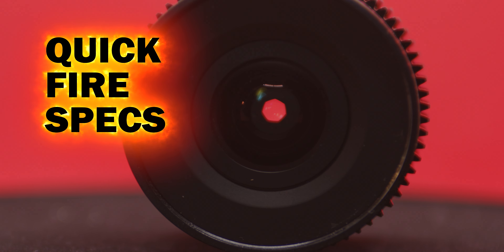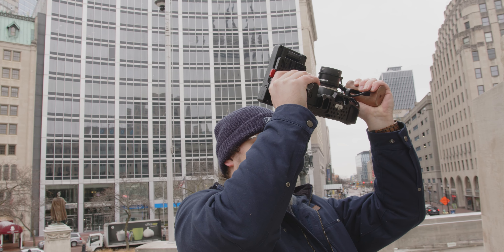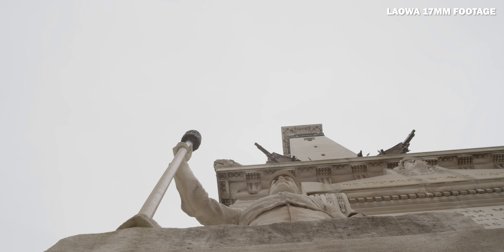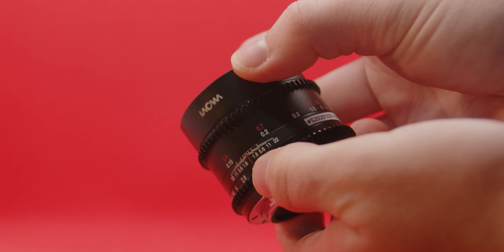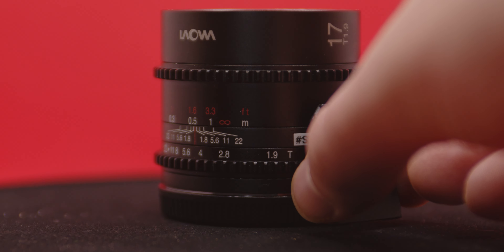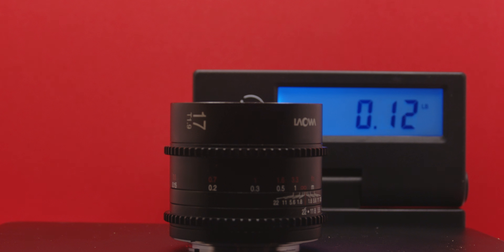Let's get into some quick-fire specs for this lens before we move on to the footage. This is a 17mm T1.9–T22 MFT high-speed compact lens with a 65-degree angle of view on an MFT sensor. It has a 15cm minimum focusing distance, a 49mm filter thread, and industry-standard 0.8 mod gears for both stepless aperture control and focus rings. It is quite small, coming in at 56x53mm and weighing around 175 grams or 0.39 pounds.